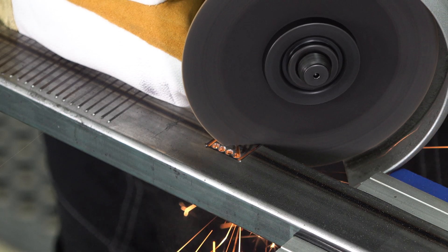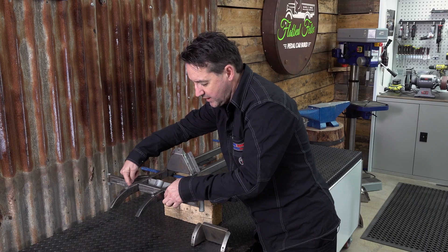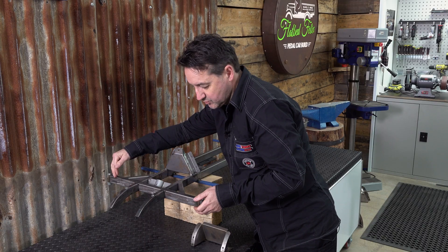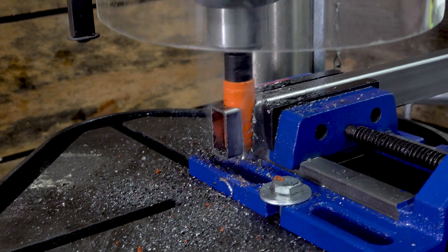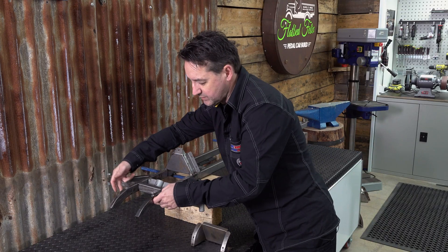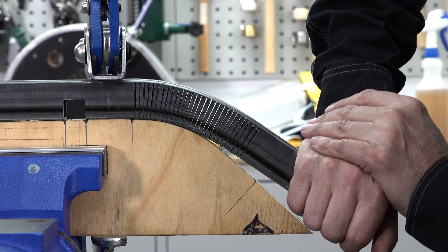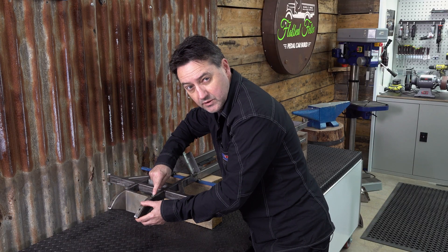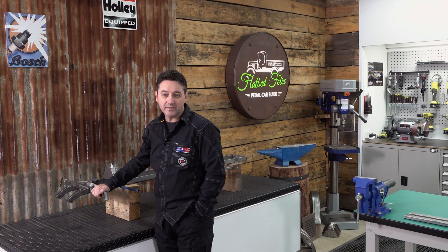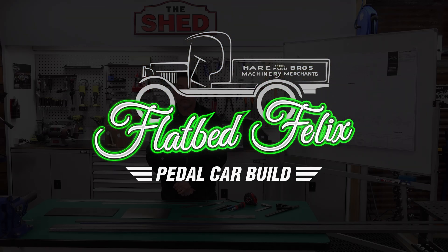For the front of the chassis we're going to be notching our rails and notching our crossmember, relieving them over each other and welding — this gives you a good strong joint. We're also going to be hole sawing the ends where the steering pivots are, notching to do our bullnose front for our front valance panel, and doing nut certs for our radiator shroud.